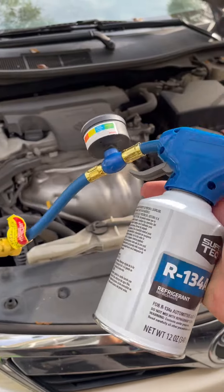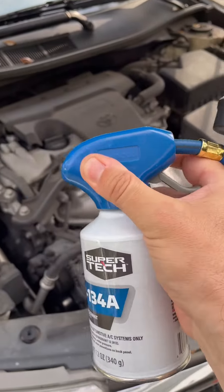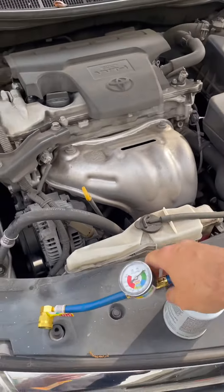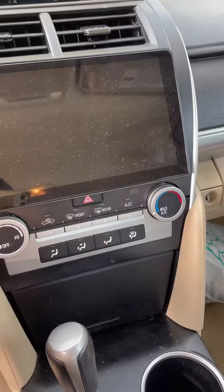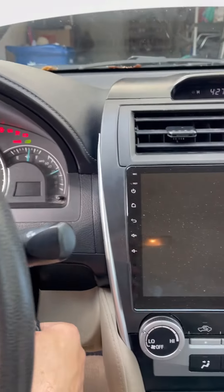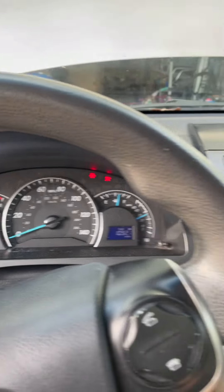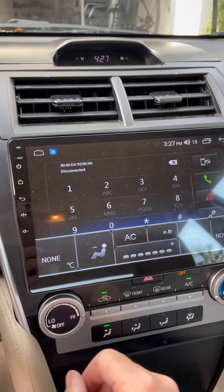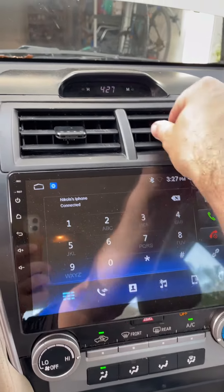Once you have it set up, before you start charging you gotta turn your car on — engine on. All right, let's turn the engine on. The car is on. Make sure you put your AC on maximum all the way.